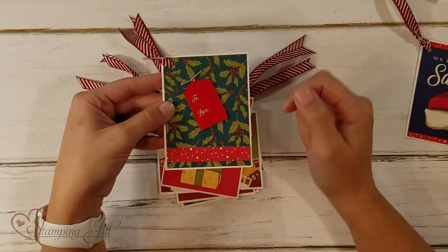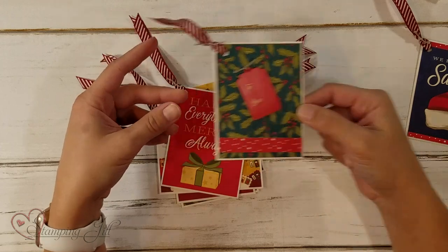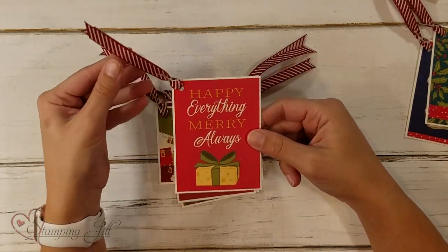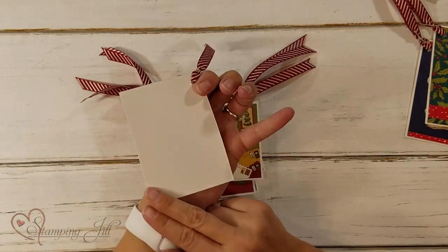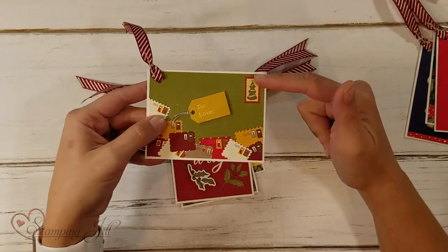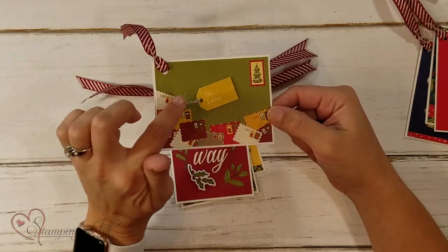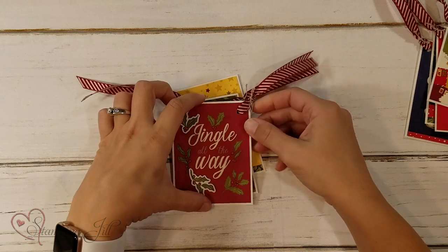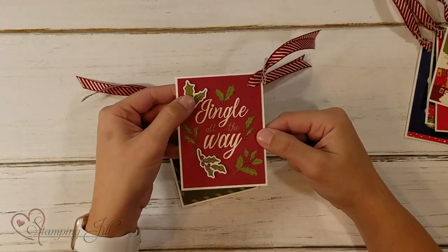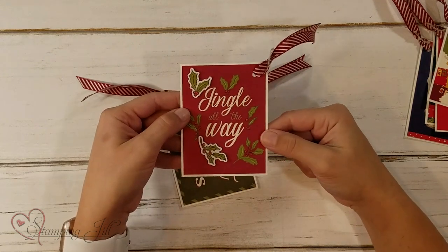Here's another one. I used the tag from the kit and just popped it up with dimensionals so that it gave it a little bit more dimension. 'Happy Everything, Merry Always' — cute saying, and you can just write on the back. This one looked like a letter to me so I put a little postage stamp there, and instead of 'to, from,' it says 'to, love' — super cute. I liked this one too. I popped up these little stickers, these adhesives, but they're the same print as what's on the card, so it kind of worked out really cute.